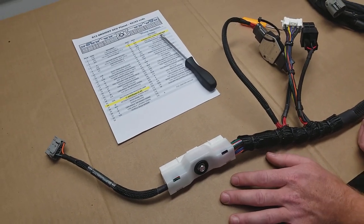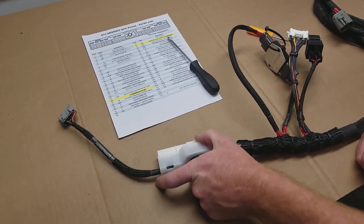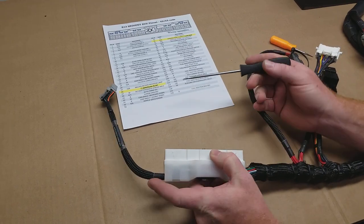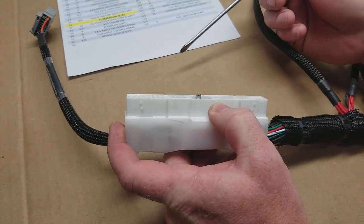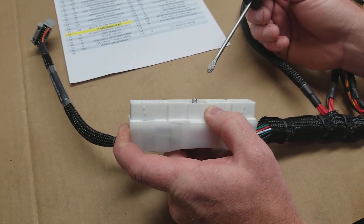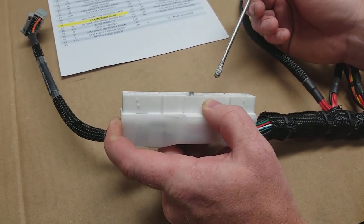Hey guys, it's Earl and Brian here. Today we're going to go over converting our standard 64-pin SR20 to an AMV2. There'll be similar changes for other Haltech plug-and-plays or Link plug-and-plays.